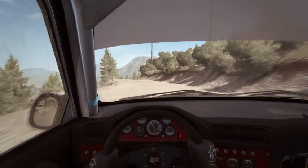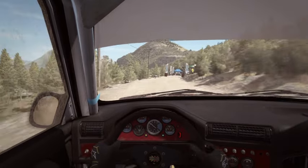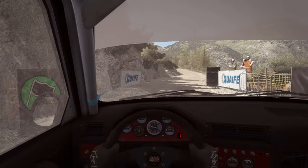Caution right 4, don't cut, stay mid. 100 to finish. Yep. Oh, gosh.